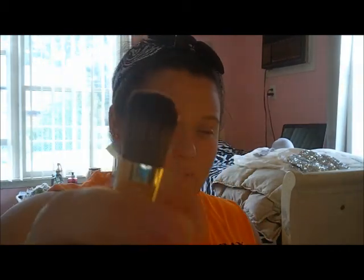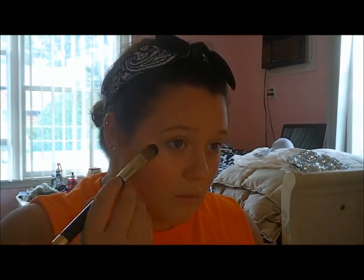To finish off my face, I'm going to use the Wet n Wild Color Icon Bronzer in Reserve Your Cabana as a highlight. Taking a normal foundation brush, I'm going to highlight my cupid's bow, the bridge of my nose, and the highest points of my cheeks. Then I'll take my powder brush again to make sure everything is blended in.